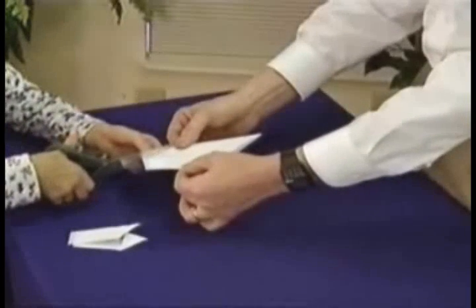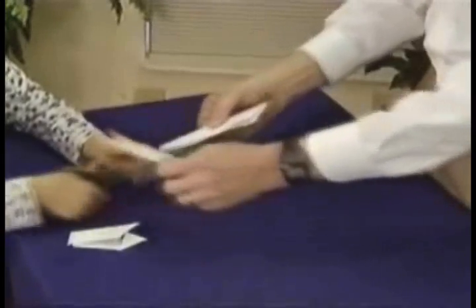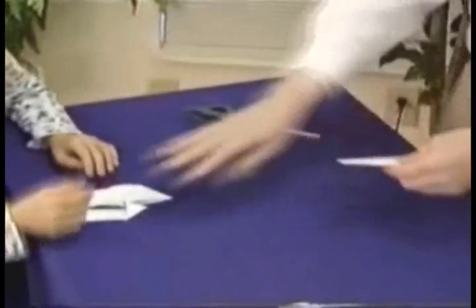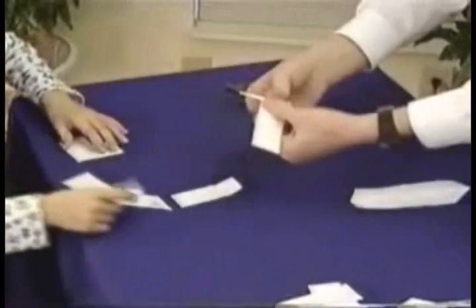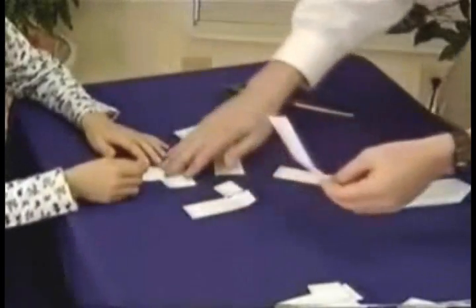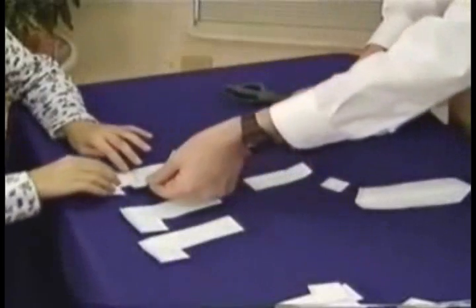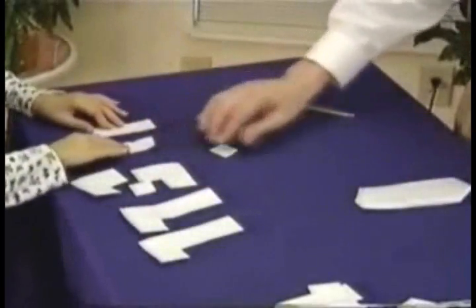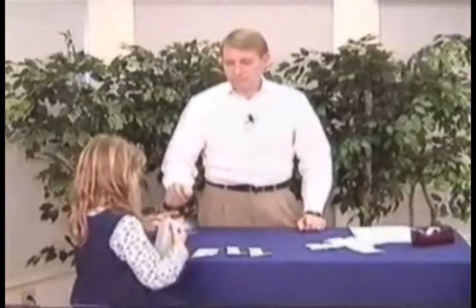Now cut off about a third of it — open that up, straight right there. Now cut it in half again right down the middle. When we cut it in half this way, see if you can make the letters HELL from that. Unfold all the little pieces and fold them flat. There's part of the E, here's the other part of the E, here's the middle part, and here is the letter H. Now what does this open up to when you open that up? That opens up to be the cross — what Jesus did on the cross.